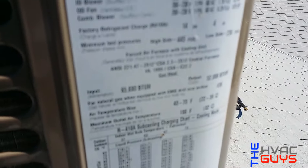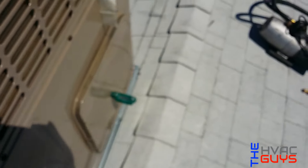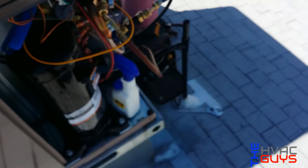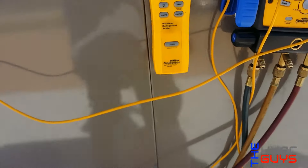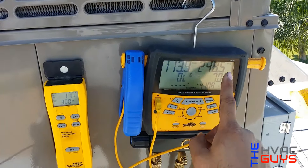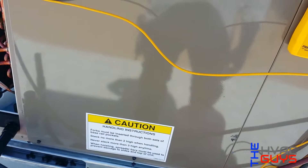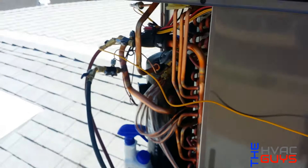So this thing's factory charge — you see right here — factory charge is 14 pounds 4 ounces. We're checking our split. Right now we have 11 pounds and our slip fitting is 7, which is good. So it's getting there. I think it's 7 or 8 for our slip fitting — we'll target 8.